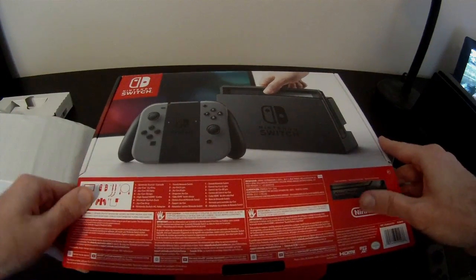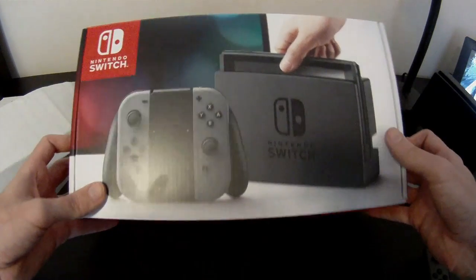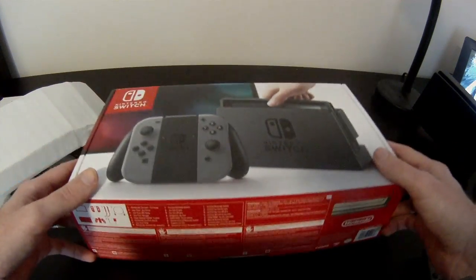So this is the Nintendo Switch — feels pretty solid. In just a second I will show you that Joy-Con and how it actually docks.